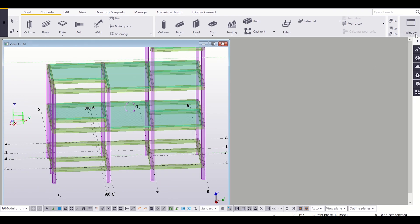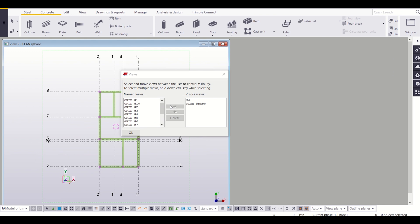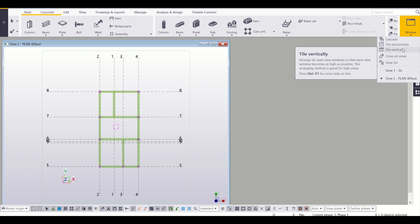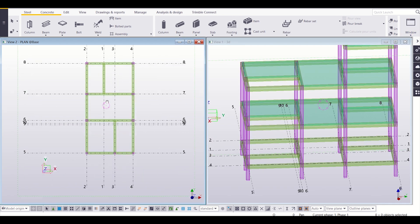First of all, I will go to my windows and then open my plan at print level, that is the plan at the red base. I select this and then OK. After that I will go back to windows and then press tile vertically. We will use tile vertically here.